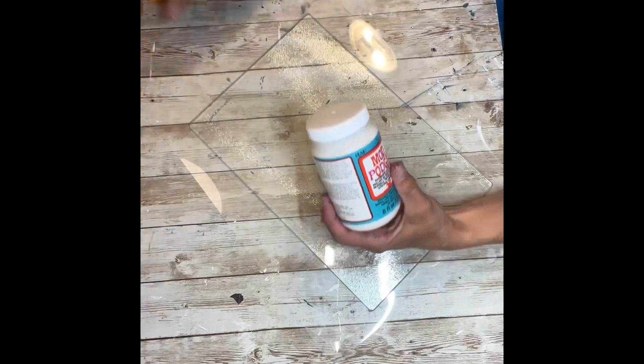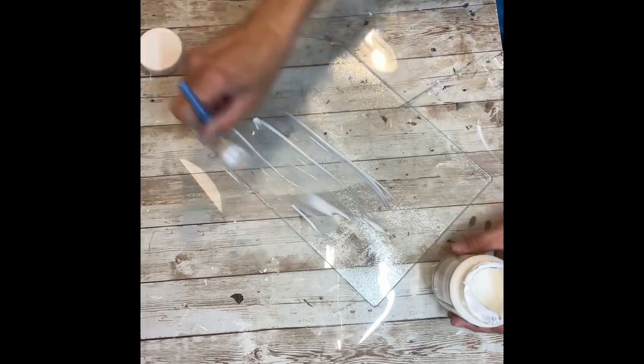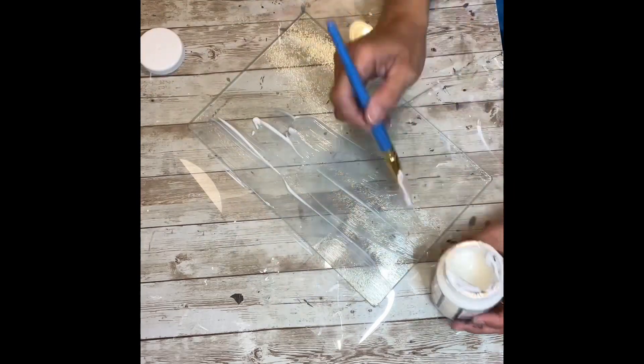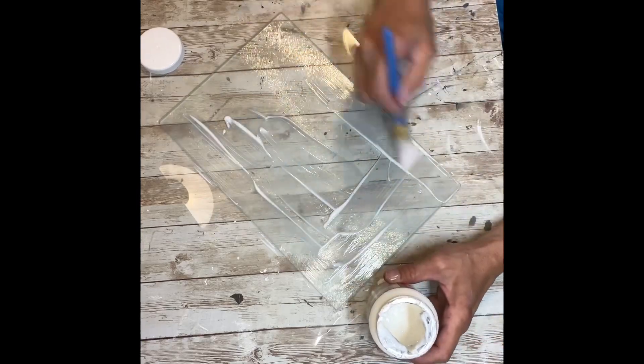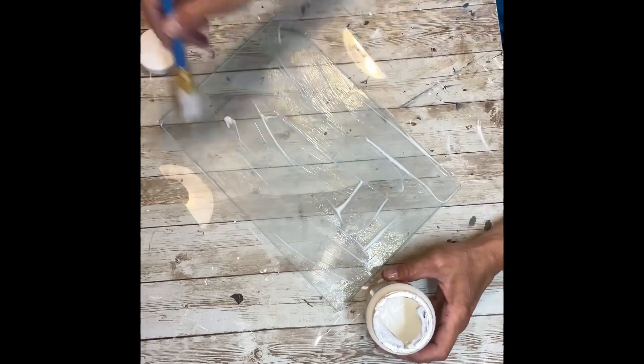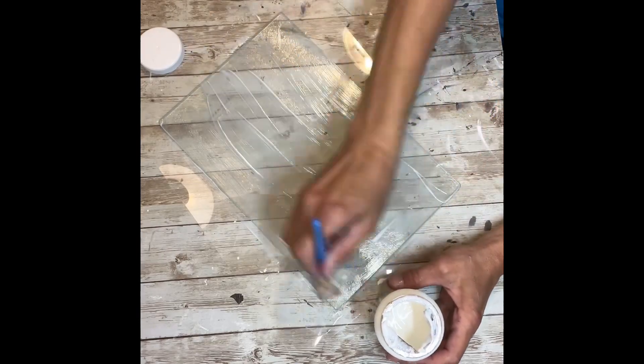Once I have the fabric cut to size, I'm going to take my Mod Podge and put a thick coat all over — and I'm doing this on the underneath side of the cutting board, on the smooth side. The other side has kind of a rough surface. I'm going to put a nice thick coat on, focusing mostly on the edges and then some in the center.